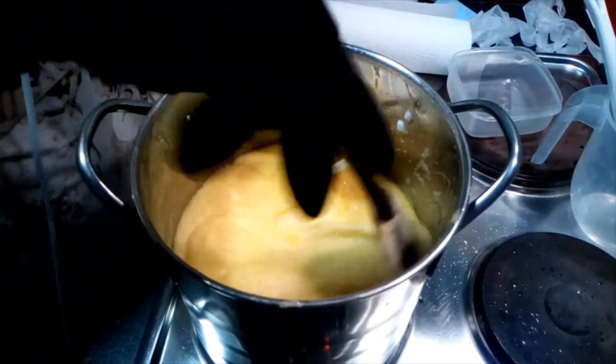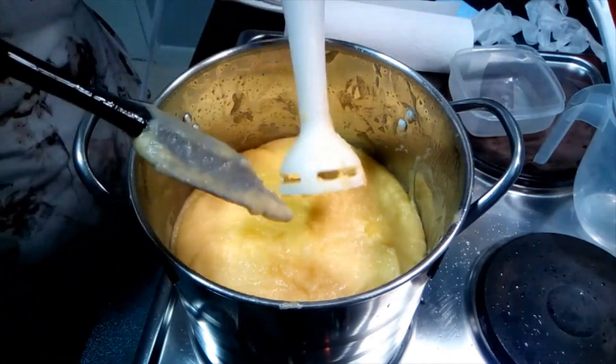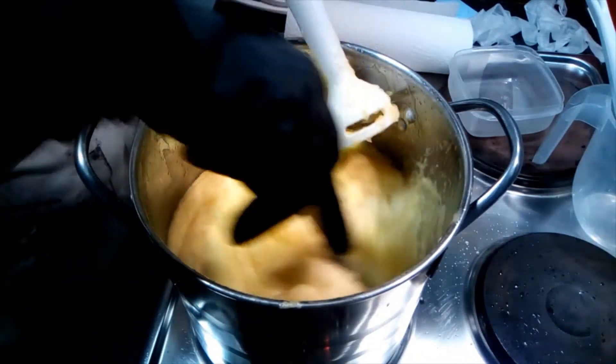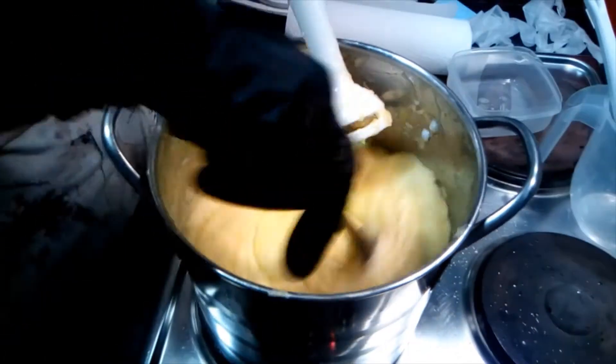Hot processed soap goes through various stages. The last time I made this I made it with castor oil, coconut oil and olive oil and it took forever to reach trace. This has gone very quickly in only a few minutes.